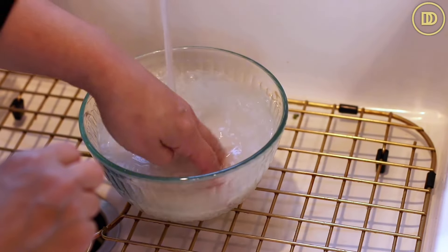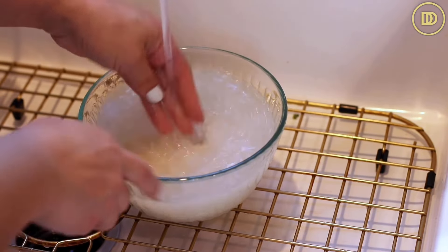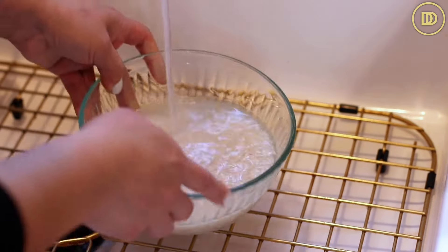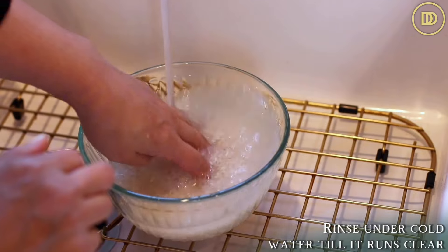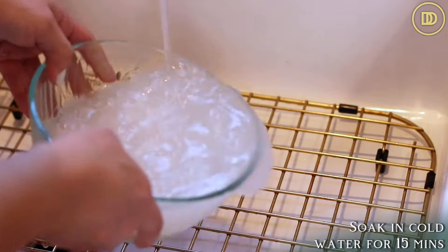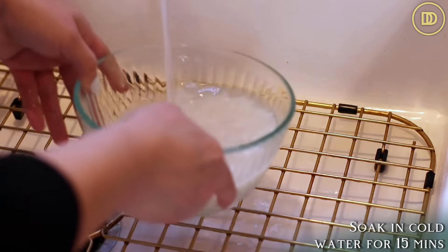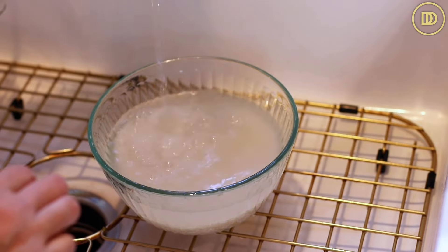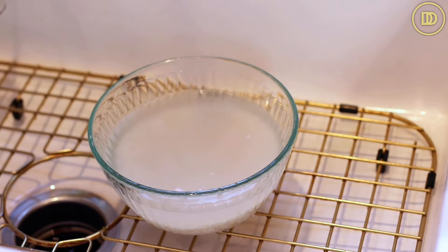You could also use Uncle Ben's parboiled rice or jasmine rice. If you want to use basmati rice, it'll be much lighter — go ahead and do that. You're going to need one and a half cups for this recipe. Rinse it under cold running water a few times until the water runs clear, then cover it with cold water and let it soak for about 15 minutes. Once it's done soaking, drain it and it'll be time to put it in the pot.